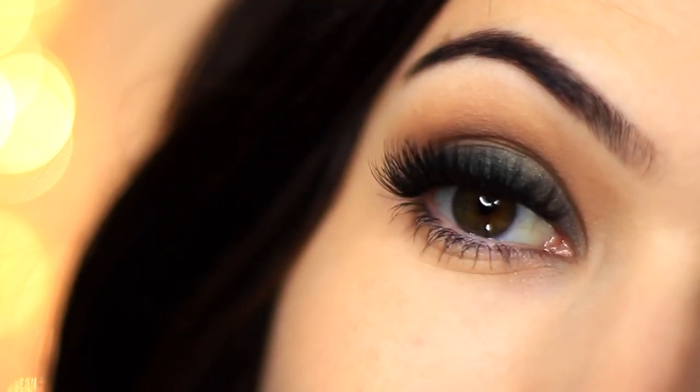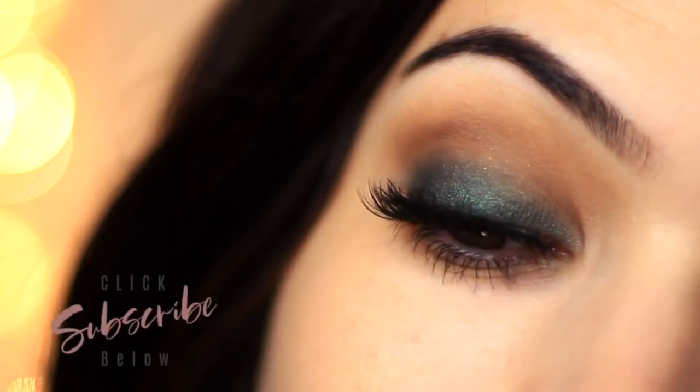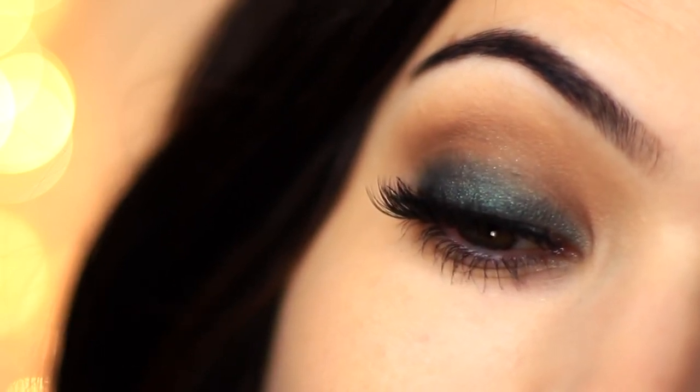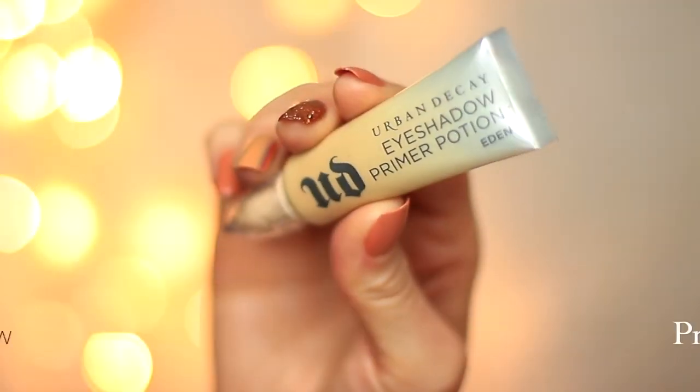If you're new to the Makeup Chair channel and you like tutorials like this, then please click the subscribe button below. If you're already subscribed, then thank you and welcome back. Now let's get started creating this super easy look.